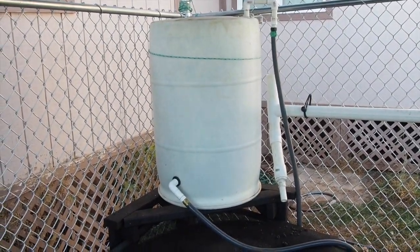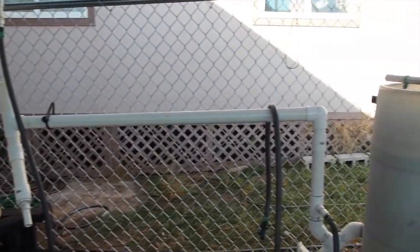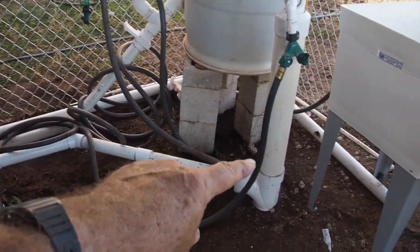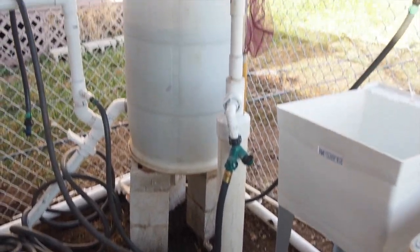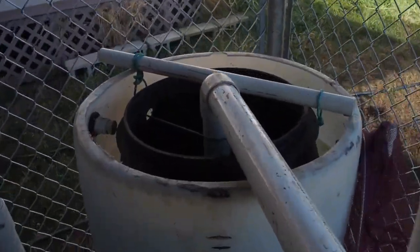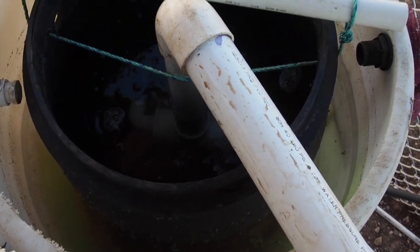It has a 55-gallon degassing tank to degas chlorine out of the water, and then it comes out and goes into this two-inch pipe here into the well. The well pumps it up to the radial filter, which is a combination swirl filter and radial filter all in one.